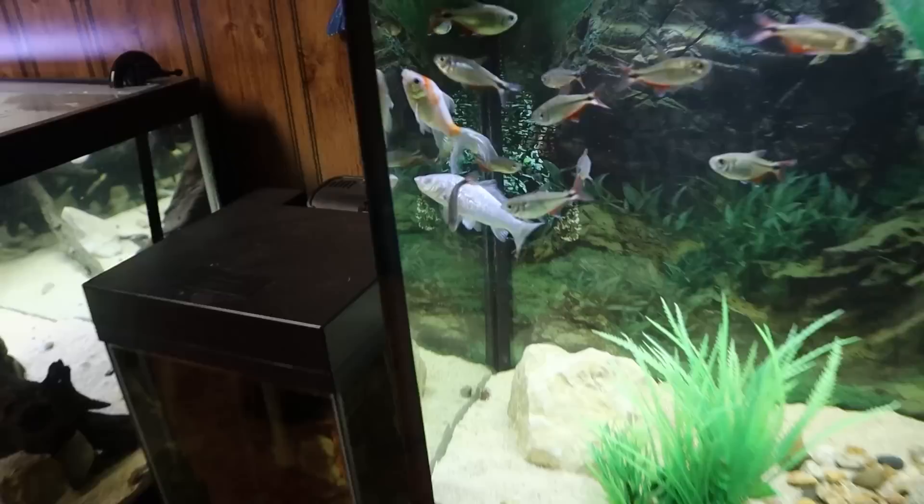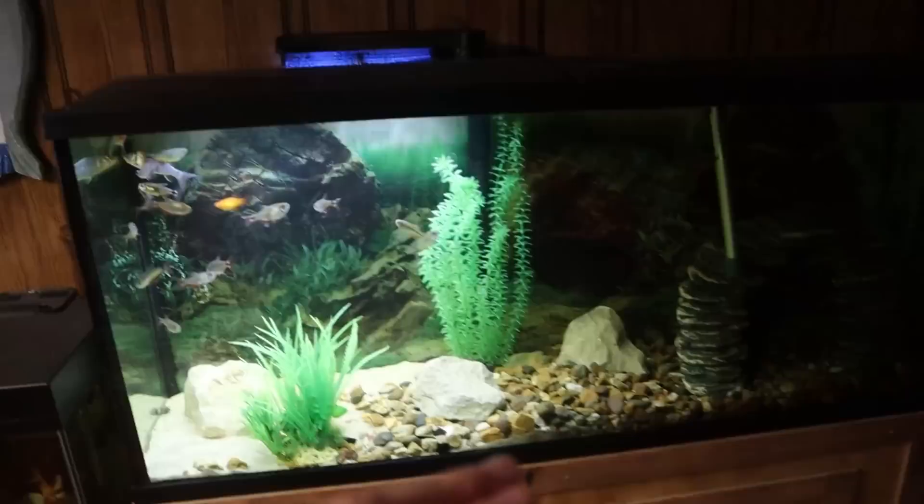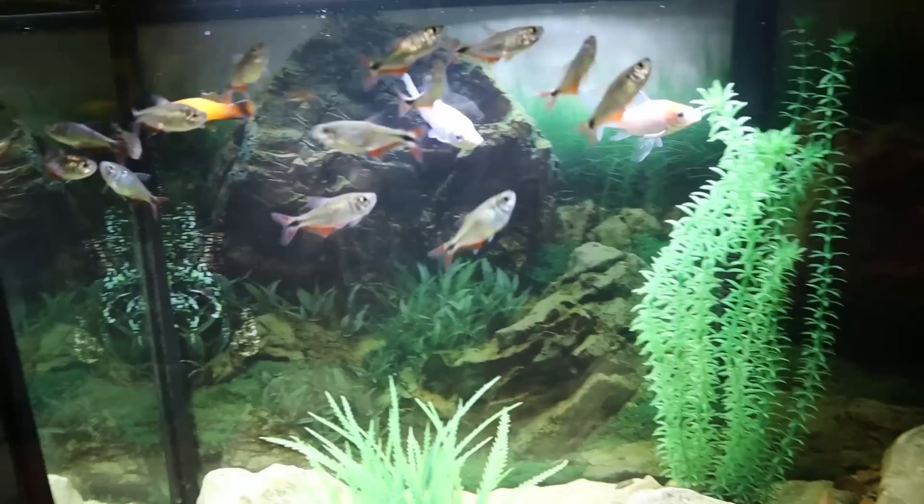So we are over here in the old fish room. What we're going to be doing here is move these two fish right here — this goldfish and this one-eyed koi fish — into my outdoor koi pond. This 55 gallon tank is going to be my new flower horn tank; it was currently in that 40 gallon, so we need to get all these fish into new homes. For the koi and goldfish, they're going in the pond. And then all these Buenos Aires Tetras are going to go in the 125 once we get that moved over.